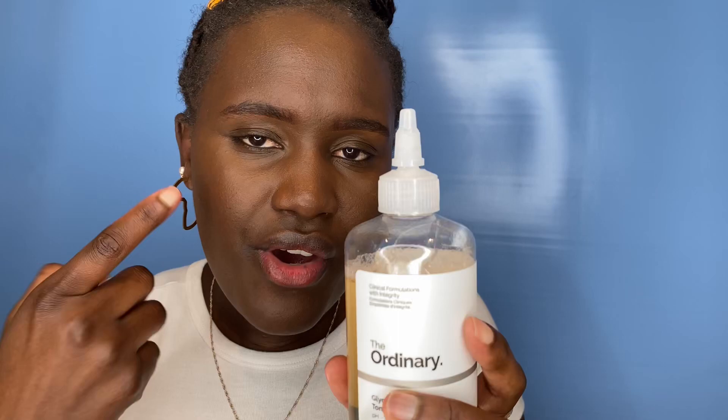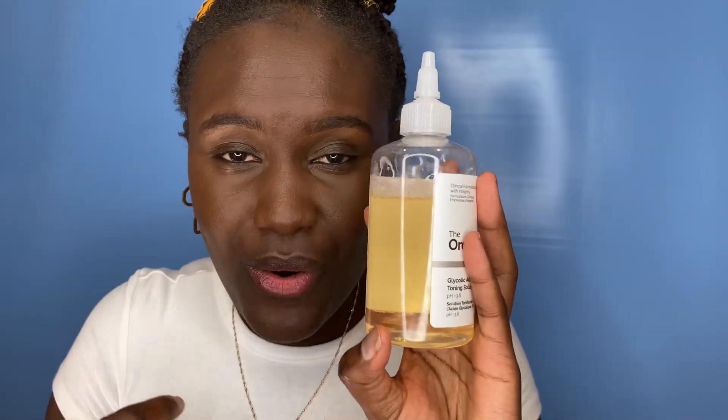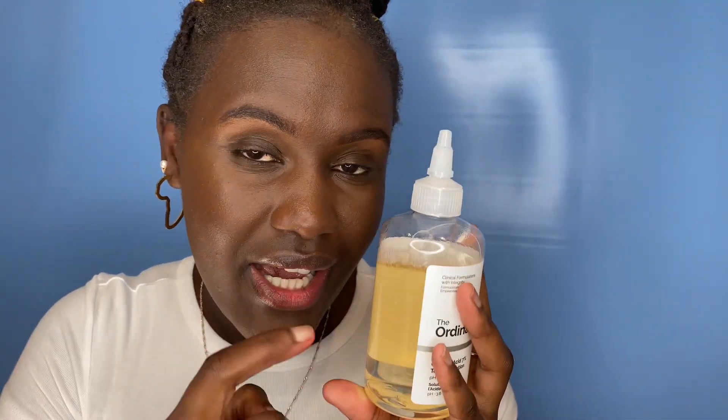If the product gets in your eyes, wash it out immediately. Also, because of the color of this product, make sure it dries completely before you put on a white shirt — I noticed it can sometimes stain white fabric.